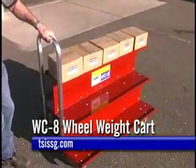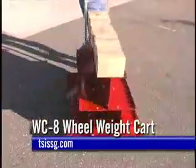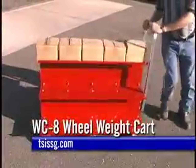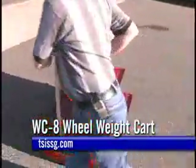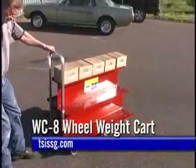The WC-8 Wheel Weight Cart. Eliminate that back-breaking, time-consuming job of carrying one box of wheel weights at a time to the balancer. Quickly and safely bring a total assortment of wheel weights from storage to the balancer with the WC-8 Wheel Weight Cart.